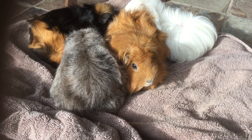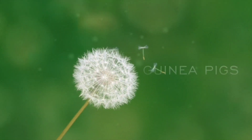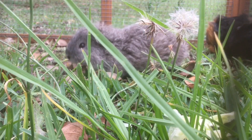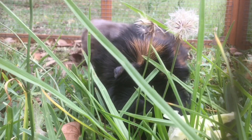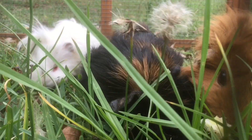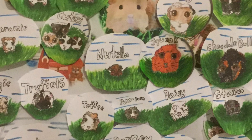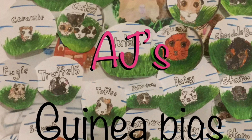Today we're going to talk about how you can tell whether or not a guinea pig is pregnant. G'day guys, I'm AJ and welcome to Kinder Films.